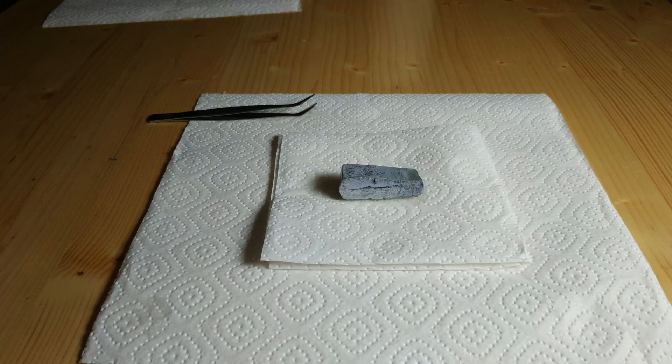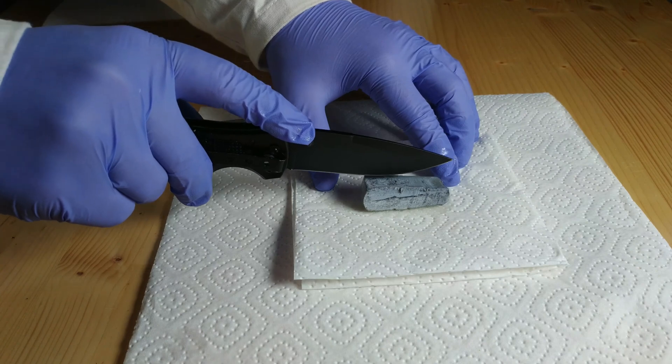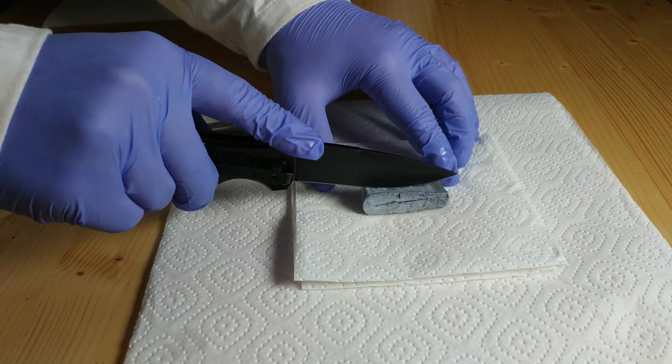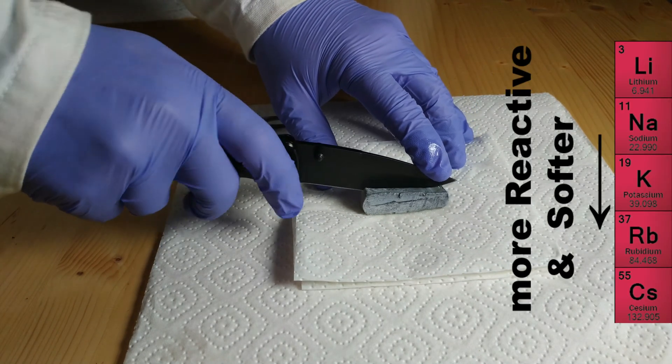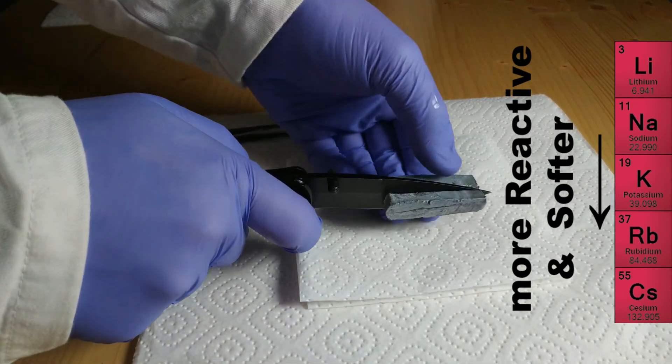Greetings! In this video I will cut potassium and present the fresh metallic surface. The further down you go on the periodic table, the more reactive and softer the alkali metals are.